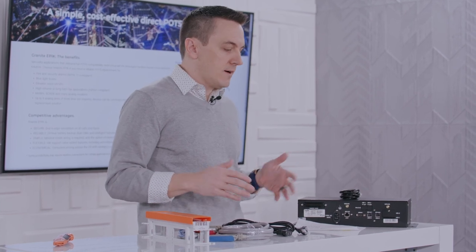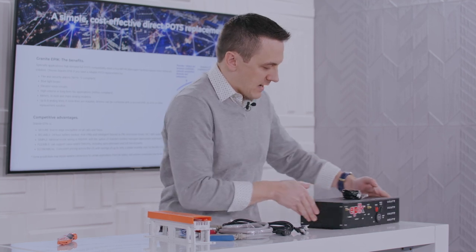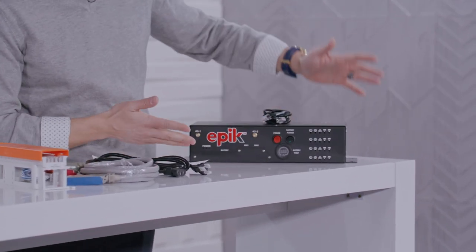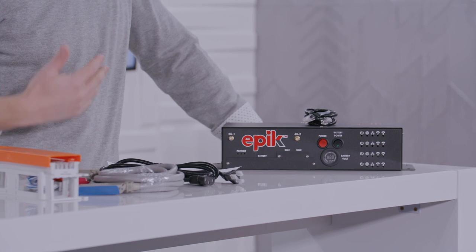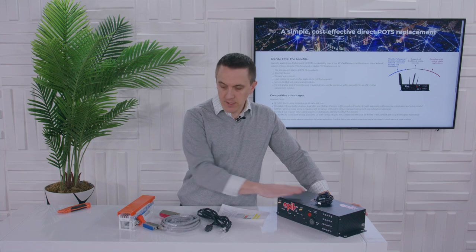So as you go through and install all these different pieces, there's not a lot to it. Even as simple as it is, you're going to have a certified Granite installer to do it. Hopefully that gives you some visibility — here's the back side, here's the front side, you've got some warning lights on and power on there. It's pretty easy, and I think that's the message with this product: it's critical, but it's not hard to install. So you've seen the tech and some of the components that go with it.